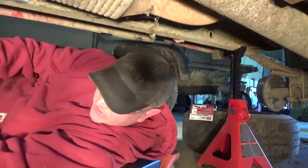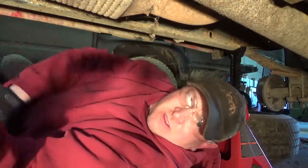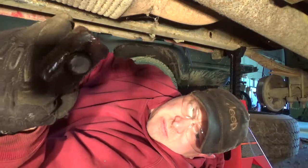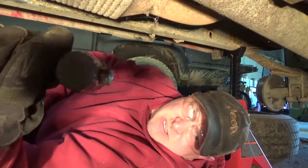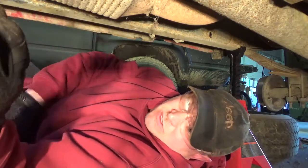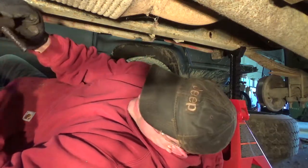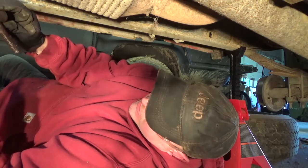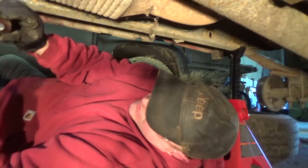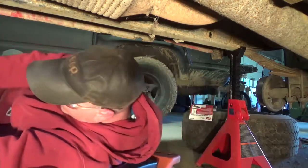I finally got that torsion bar key bolt off — it actually broke on me, so apparently it was definitely not going to budge. You can look at it; it's rusted so much it definitely looks like it was welded together. Looks like I'm gonna be doing it the other way.